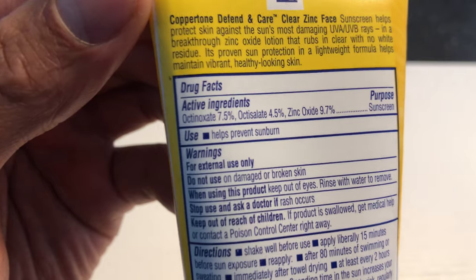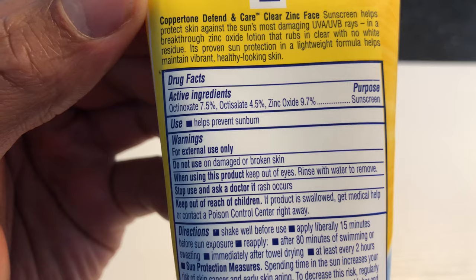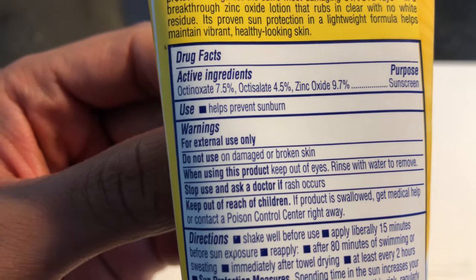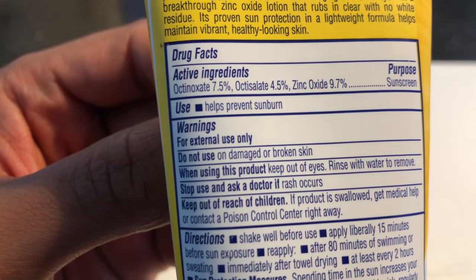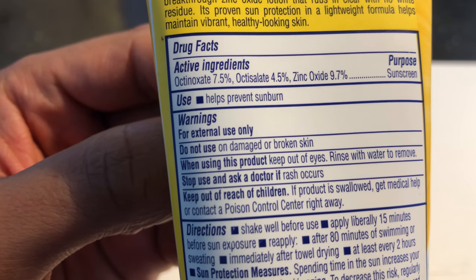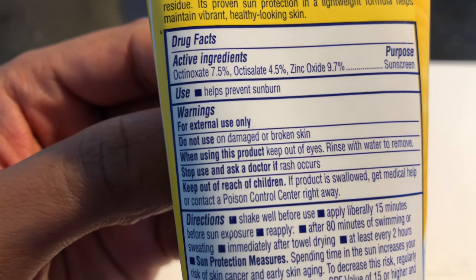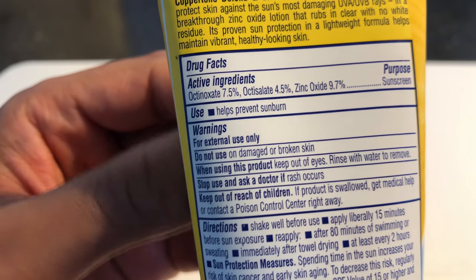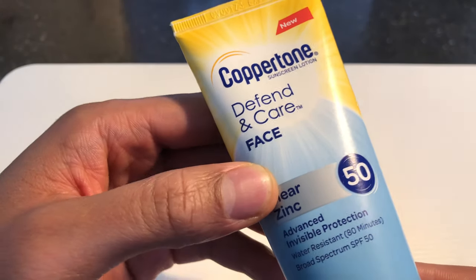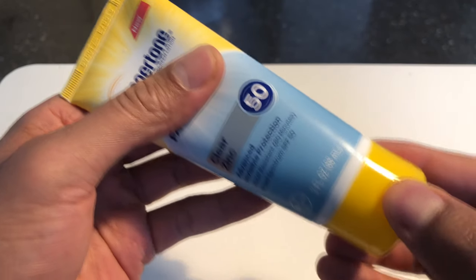On the back they have a couple of ingredients. I don't really know what all these ingredients do, but I see them on a lot of sunblock products — ingredients such as octinoxate at 4.5% and zinc oxide, which I know, at 9.7%. Those are the main ingredients that offer the protection for your face.